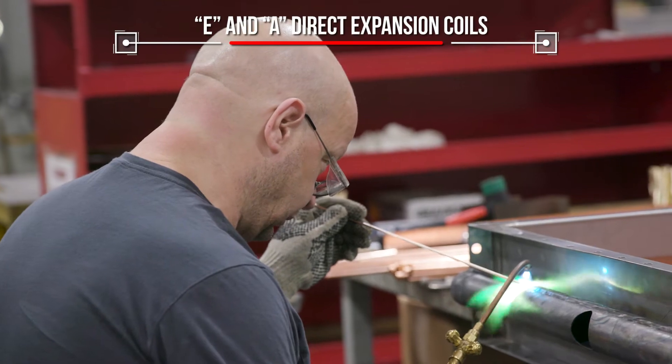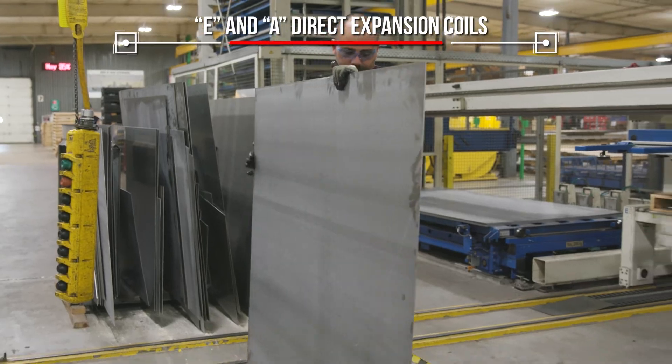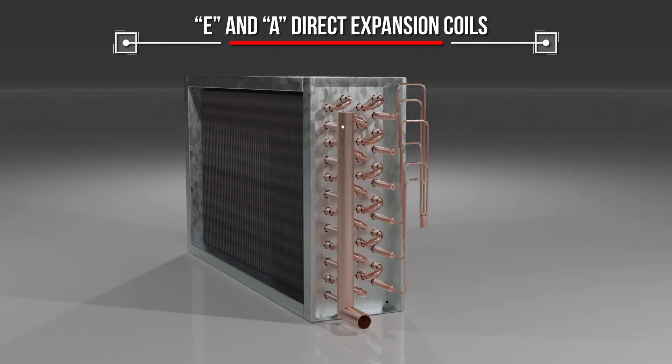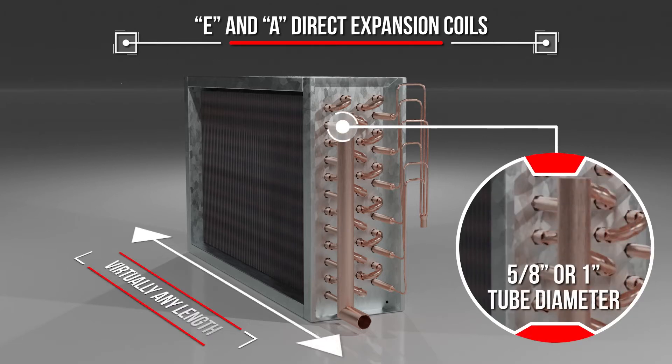Coil materials are carefully selected to match the requirements of its environment, including optional antimicrobial or corrosion-resistant construction. Choose from tubing in diameters of 5/8 or 1 inch and in practically any length.